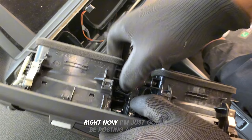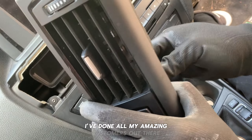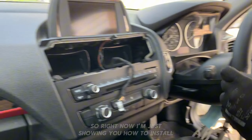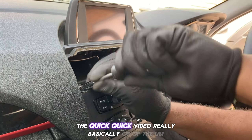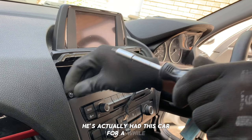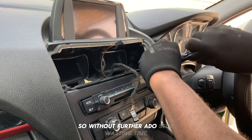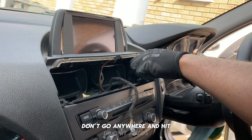Right now I'm posting as many head unit videos as possible — there are tons of customers. Big shout out to all of you guys and ladies. I'm showing you how to install — a quick video basically — on the BMW 1 Series. My customer has had this car for a while and now has a new car, so there's also a new installation video coming up too.